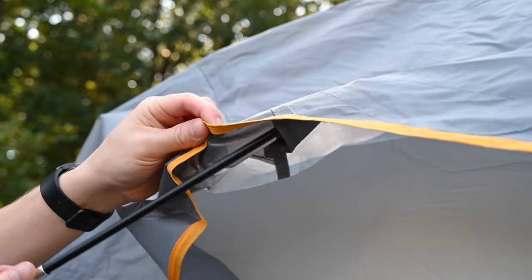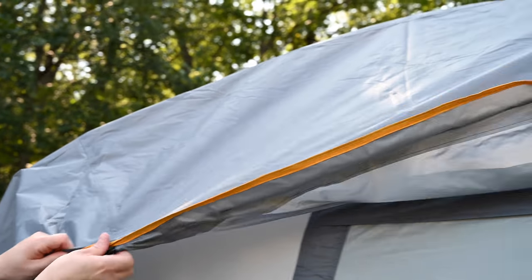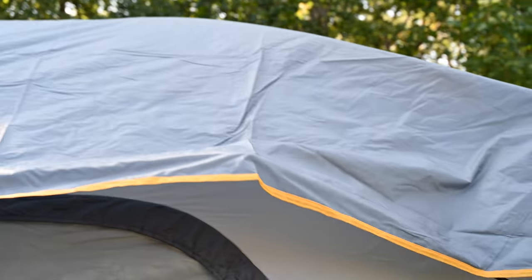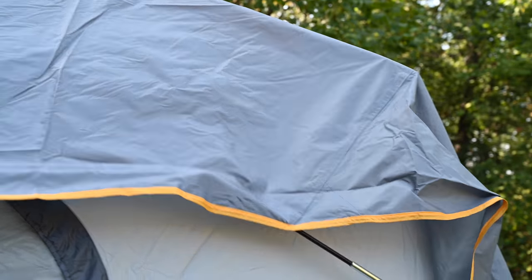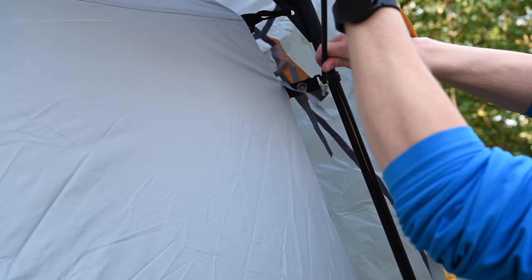Insert awning poles into the sleeves above the front door and rear window. Flex poles and place ends into the grommets on the tent.